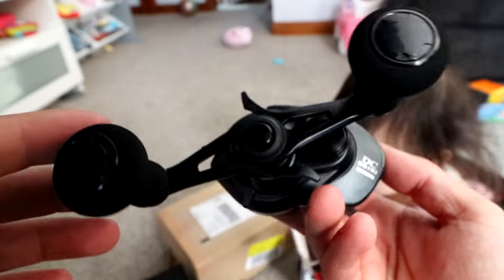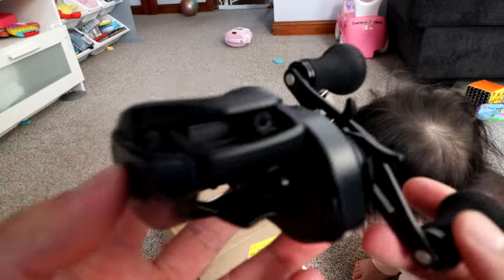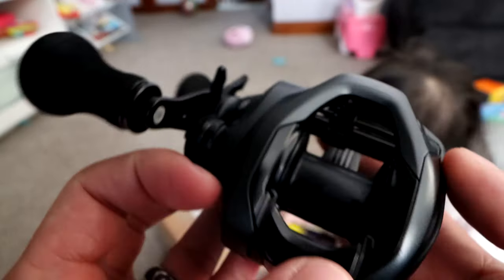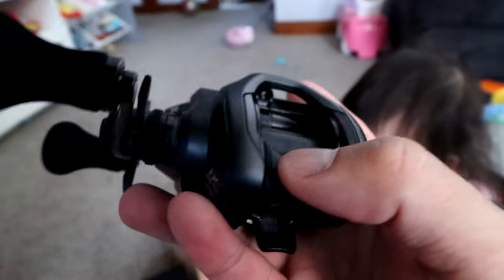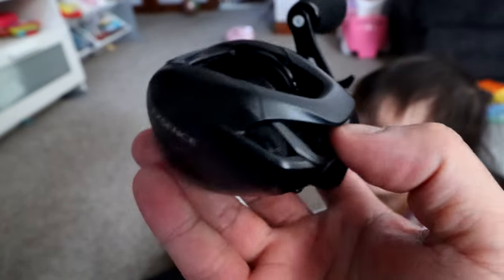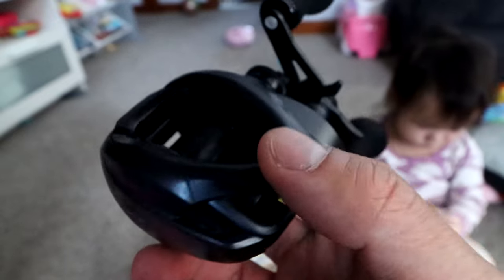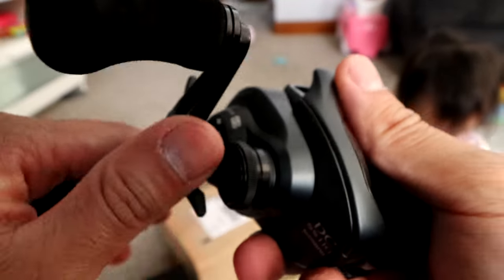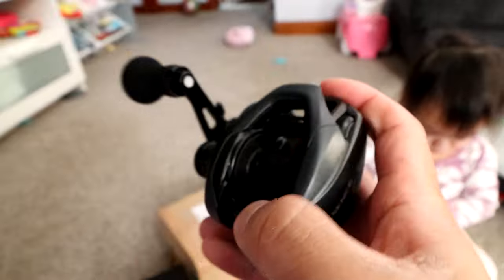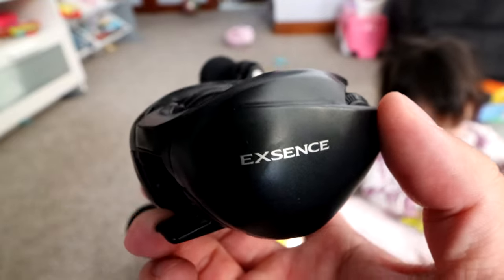Let me show you guys up close on the X-Sense DC SS — I think SS has to do with saltwater. First impressions: it looks like the exact same frame as the Karata DC, or the Karata DC has the exact frame as the Shimano X-Sense, because this is one of the flagship reels for Shimano — but for saltwater. This is the older version; the new version costs like $600 now.